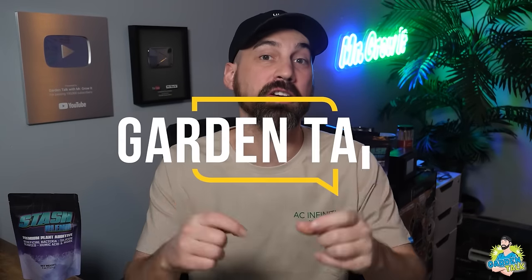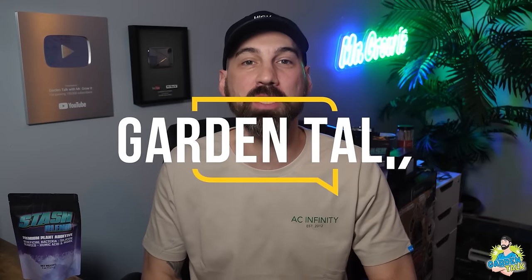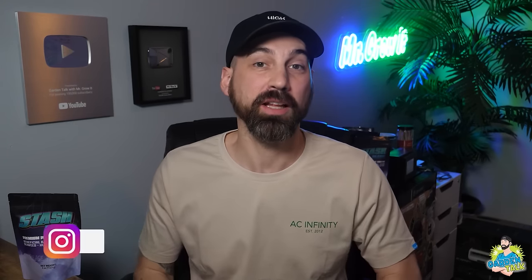For those who don't know me, my name is Chris, aka Mr. Grow It, and you're tuned into the Garden Talk podcast. This is episode number 121. In this episode, I interview David Sandelman. He is the owner of Canatrol and the inventor of the Canatrol Cool Cure. He talks all about drying and curing plants in this episode.